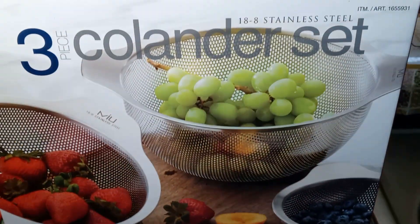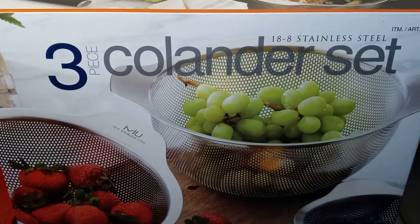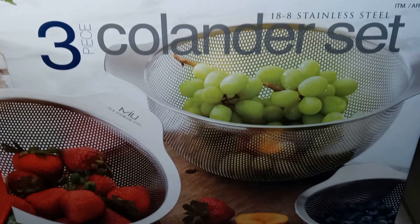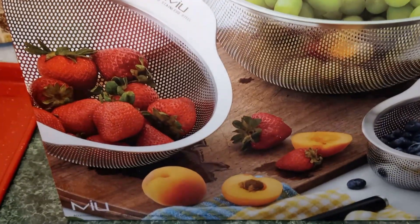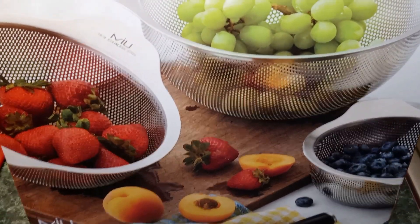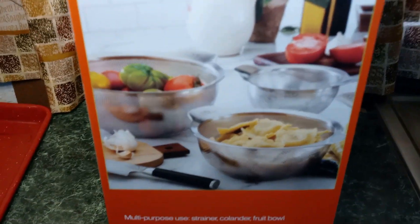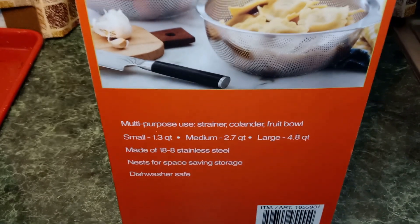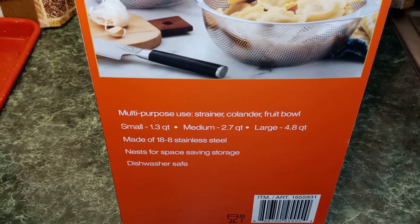Today I wanted to show you another find from Costco. This is a three-piece colander set. It's stainless steel. This set was also $20, so you can use it as a strainer, a colander, or a fruit bowl.